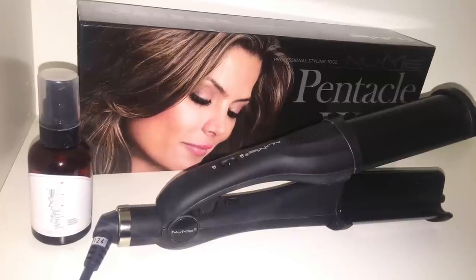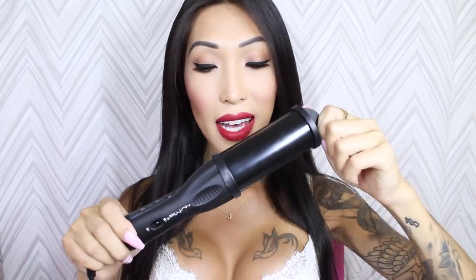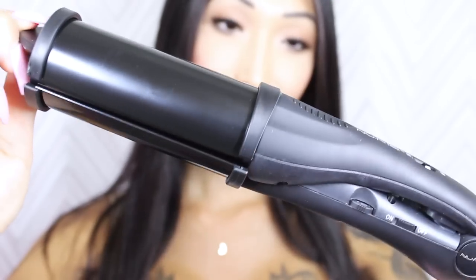The Newme Pentacle is a tourmaline ceramic hair curler or it can be a deep waver machine. It's really easy because you just close it like this and then you lock it just over here like that, and it becomes a 45 millimeter barrel. So you can curl your hair with big curls like Kim K, Victoria's Secret Angels — you know what I'm talking about. So here's a closer look.